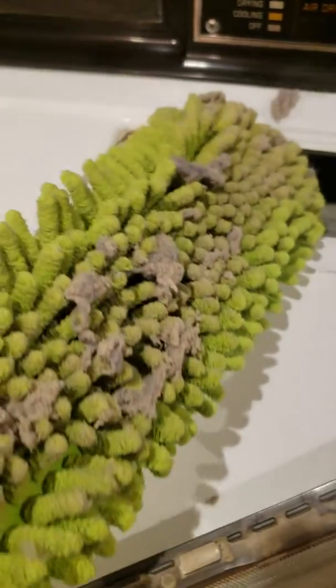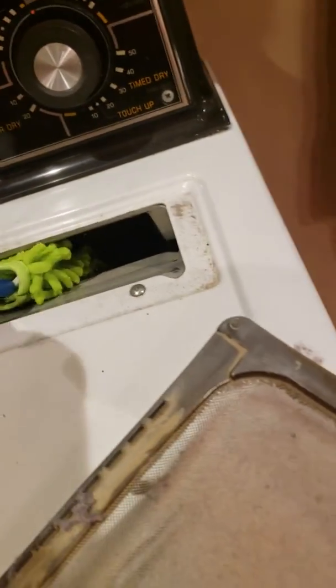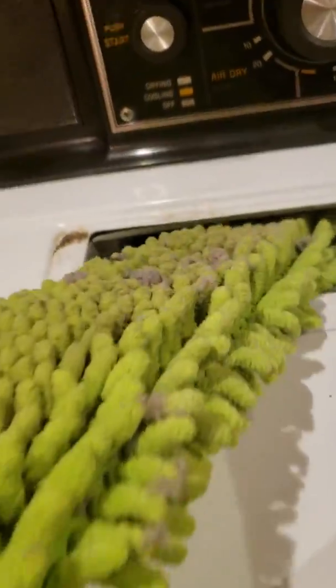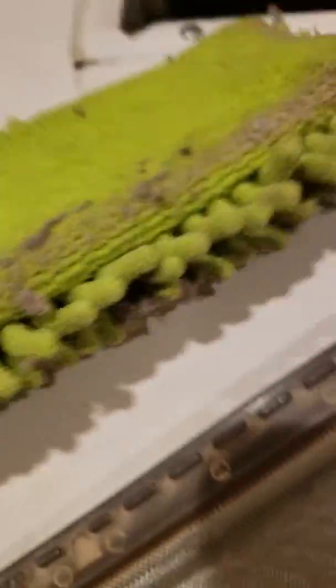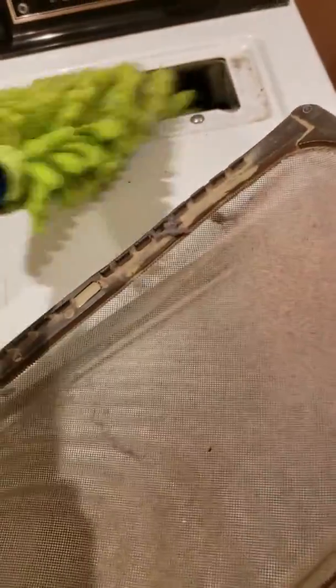Oh yeah! That's awesome — what an easy way to prevent your lint from building up. Nice, yep, that's great. And then I'm just going to use my rubber brush over top of my garbage can — oh, there's still more in there — and get that out.